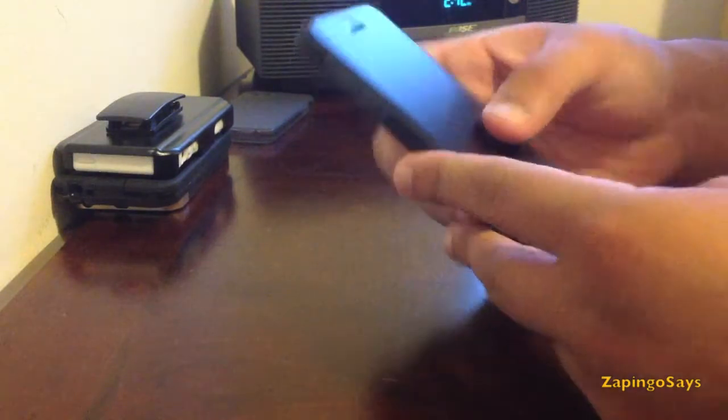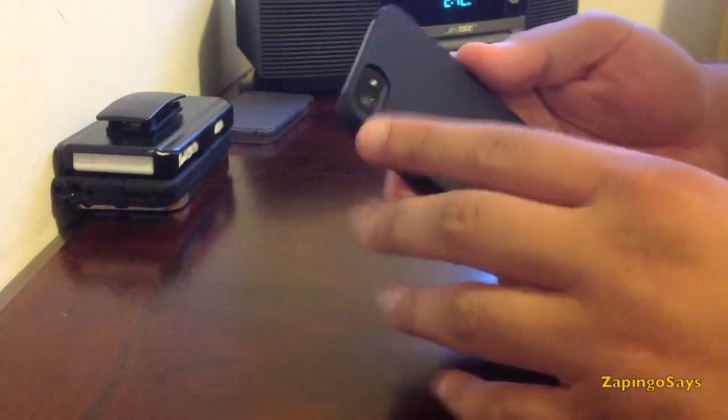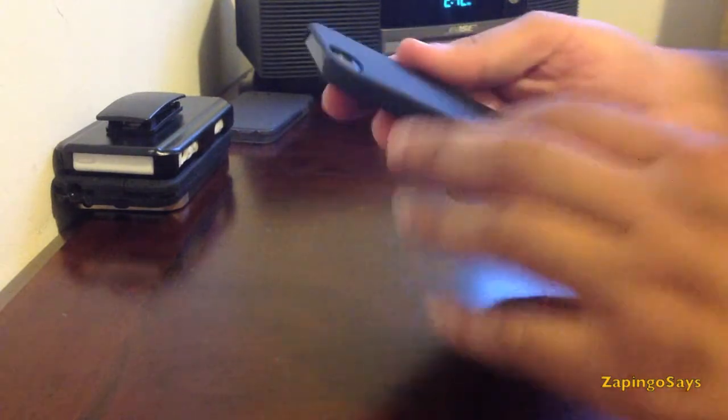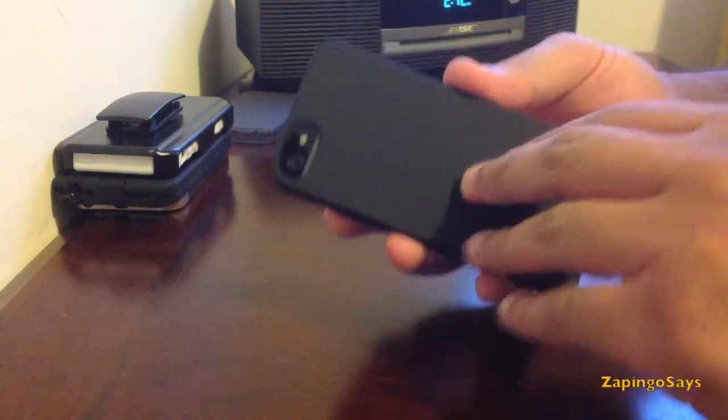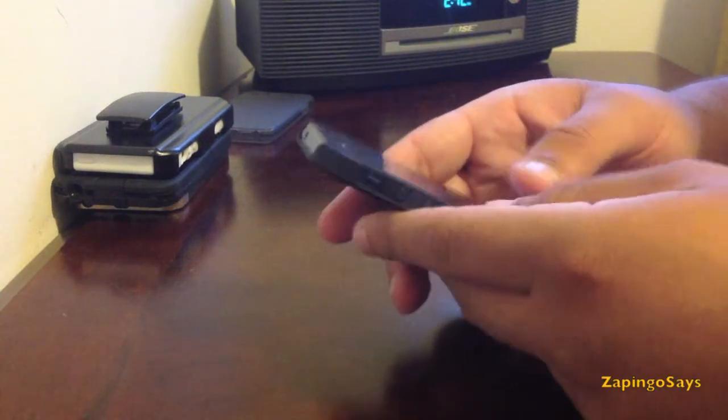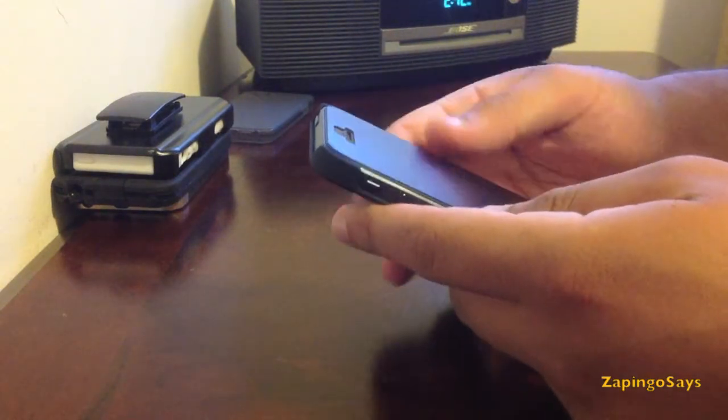That's not a big problem. Going to the back you have a big nice cutout for the camera and flash, and it's a really nice texture right here so when you're texting or using the phone it won't slip out of your hands very easily.